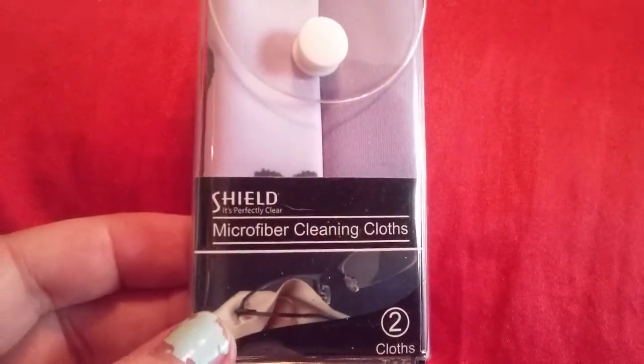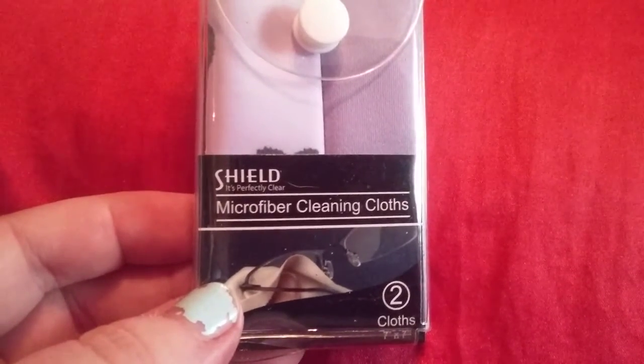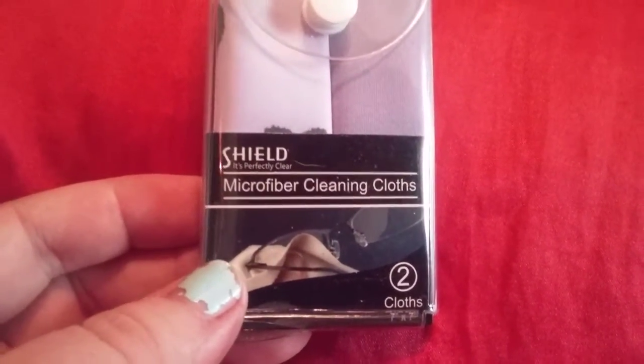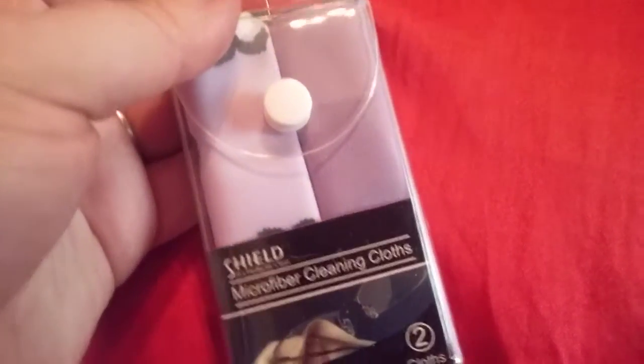Hi friends, family, and folks, newcomers — this is Bridget Earle and this is a review for Shield. It's perfectly clear microfiber cleaning cloths for your eyeglasses. These retail for $6.99 at Walmart Eye Vision Center.